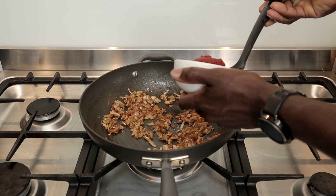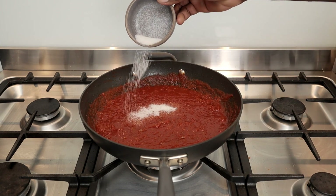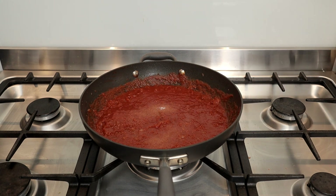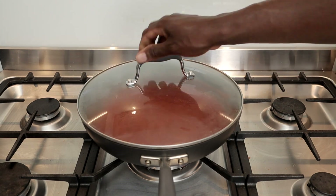Following this I'll add about two tablespoons of tomato paste, 800 grams of chopped tomatoes, and two teaspoons of sugar. The sugar helps reduce the acidity and tartness of the tomato and helps create an overall balanced sauce. Stir this, cover with a lid, and simmer for about five to seven minutes while stirring occasionally.